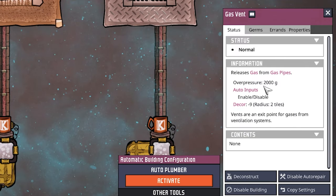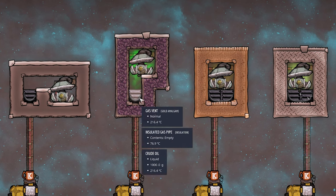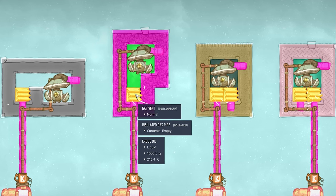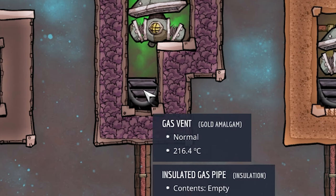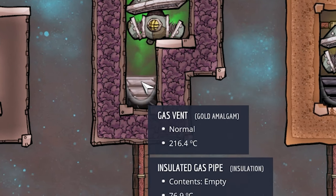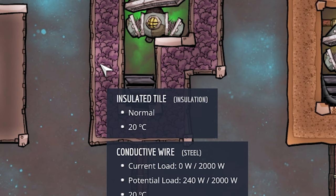The mechanic works because the gas vent over-pressures at 2000 grams. With a liquid sitting on top, gases and liquids do not mix, so the vent cannot output upward through the liquid. It also cannot go left, right, or down due to solid tiles, so it is forced to push gas above — effectively disabling the overpressure mechanic.